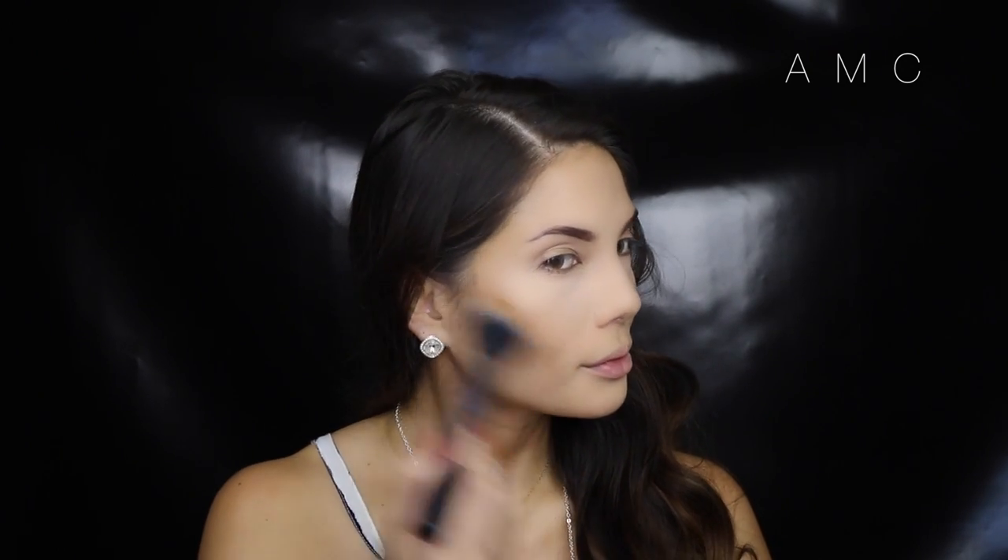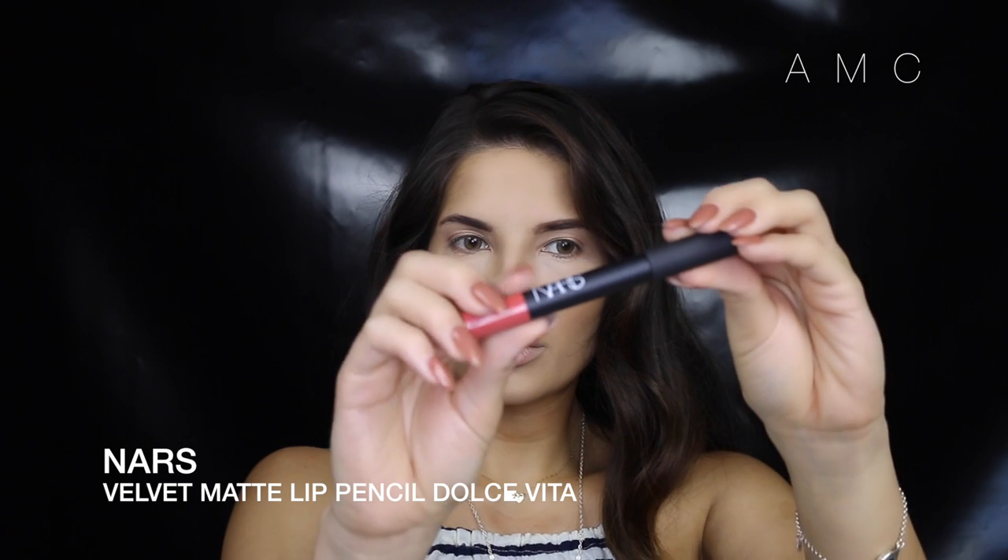I added my brows and a tiny bit of the Too Faced So Bunny bronzer to my lips and then to my cheeks. Can you believe I actually cut out my brow crease? To know how I did my brows, every single video before this features them, so be sure to check them out.